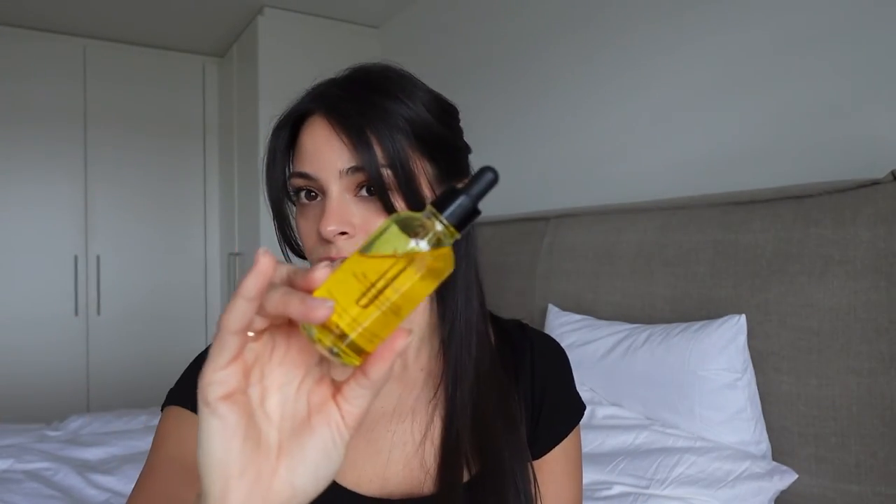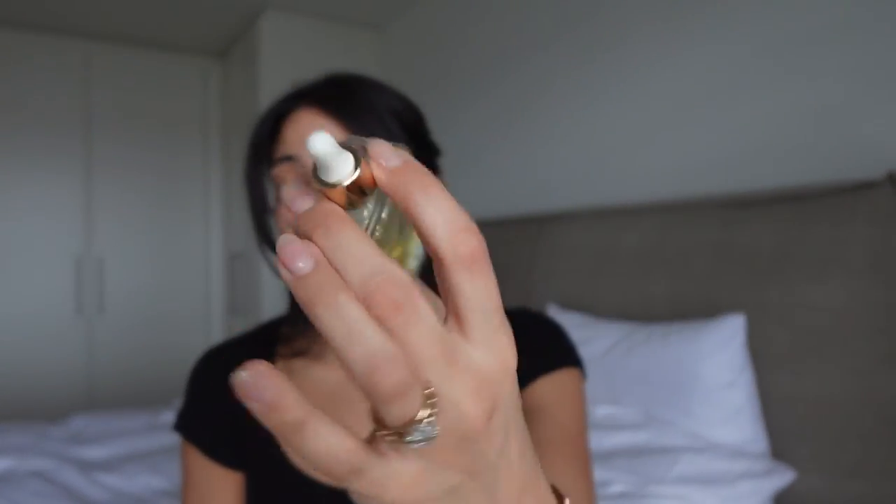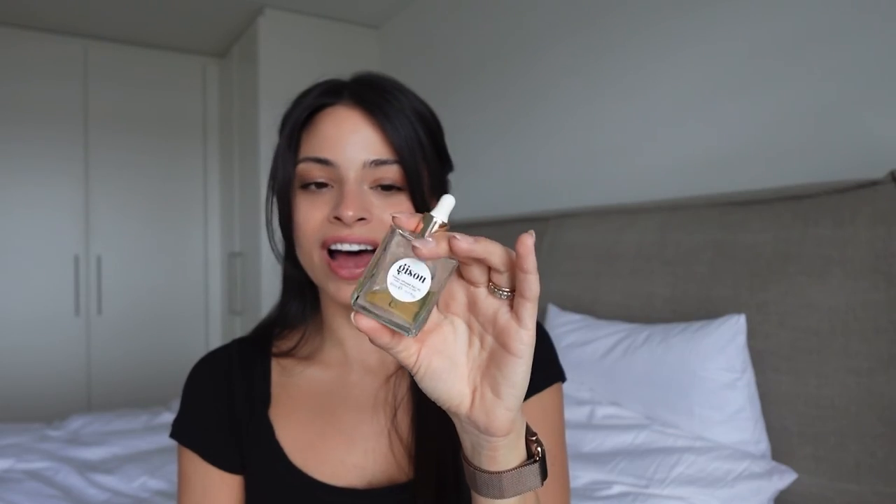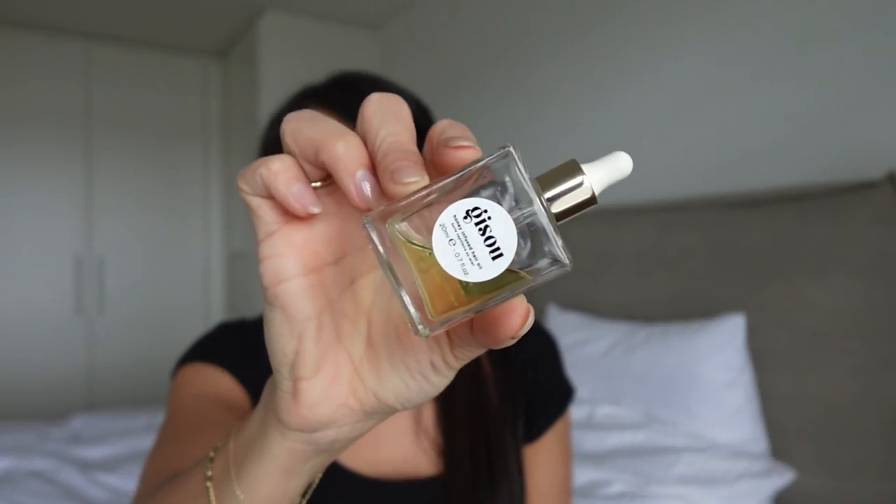All you do is massage the JVN scalp oil into the scalp and disperse it through the ends for 15 minutes before washing for healthier, shinier-looking hair. I'm definitely going to incorporate this into my routine and I plan on getting a scalp massager to really get the ingredients in. And lastly, the Gisou honey-infused hair oil — I absolutely love this stuff. It smells amazing, it feels amazing, it makes your hair really soft, shiny, and silky. I'll be using this while styling my hair.